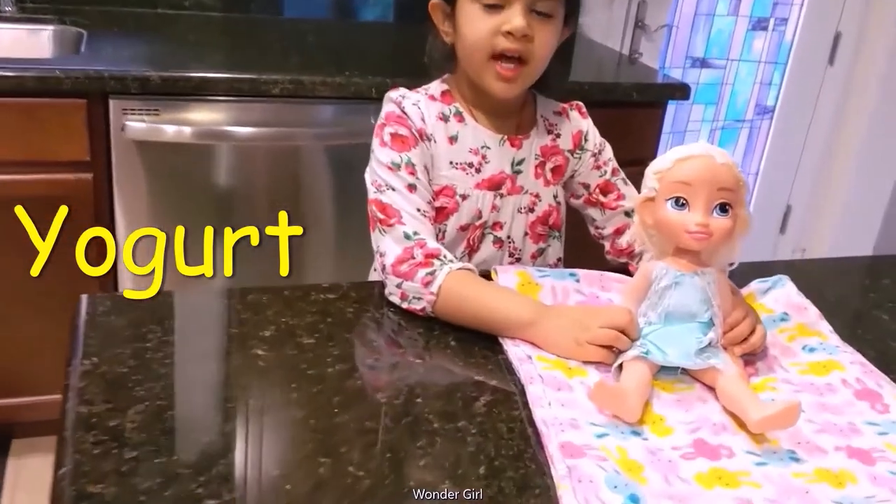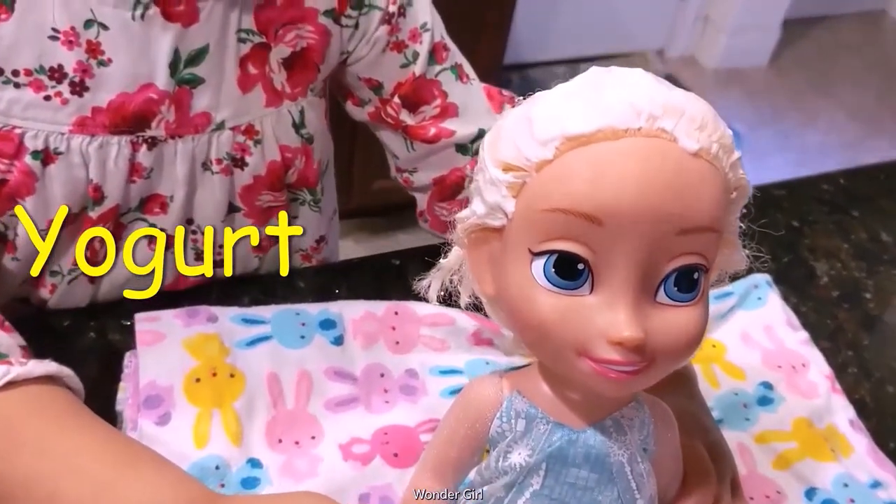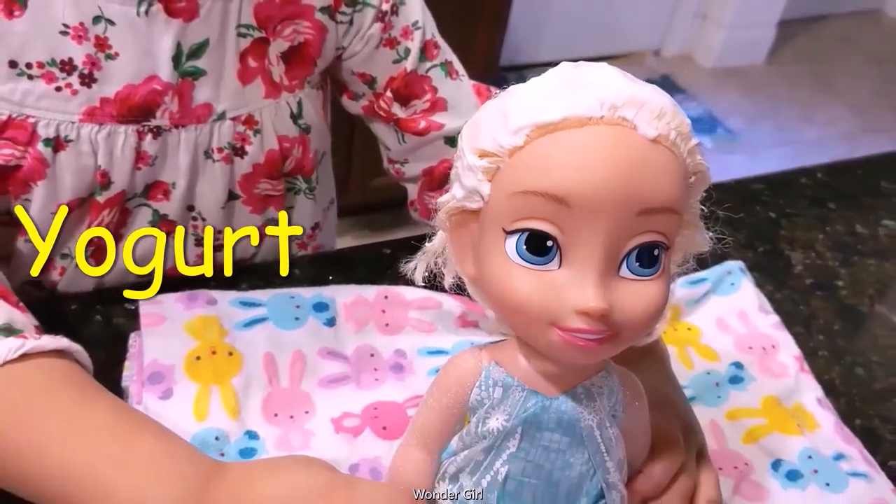I'm going to put it on my doll's hair. I'm going to keep it for a few minutes and I'm going to wash it and the hair is going to get smooth.